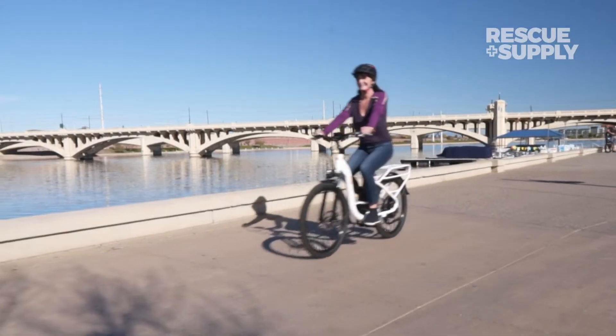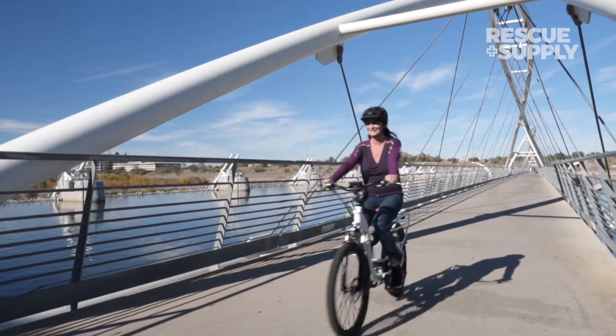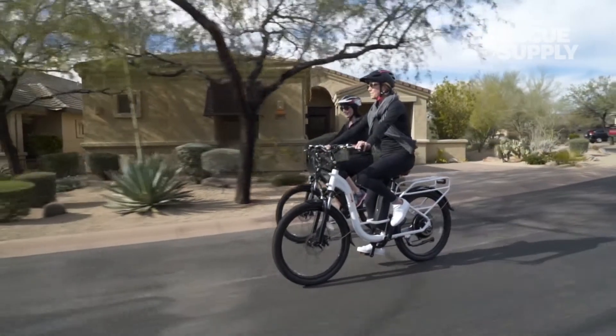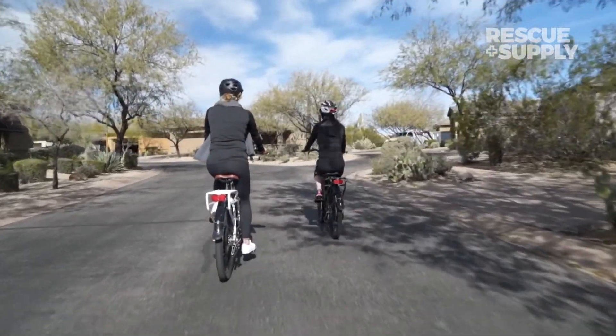Getting around town has never been easier or more fun than with the BAM Urban step-through electric bike. It's perfect for ditching the car and getting a healthy commute to work, trips to the store, or just taking a casual ride with friends.